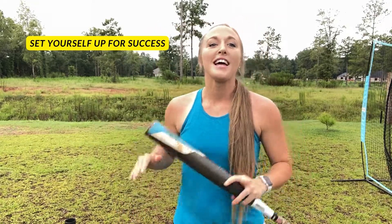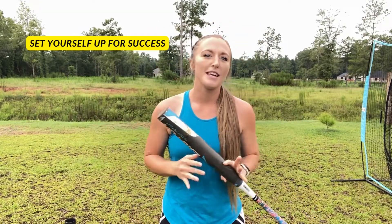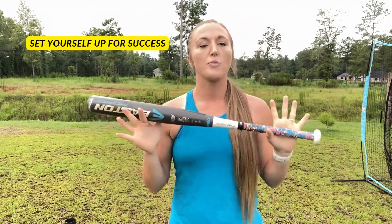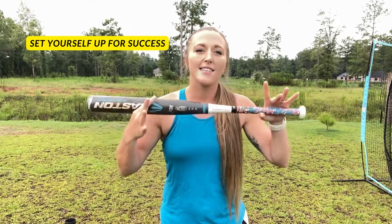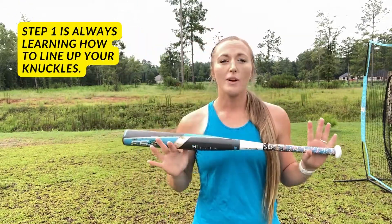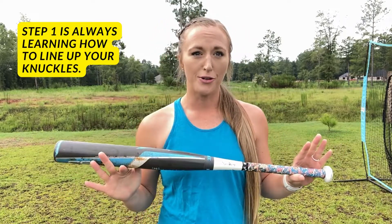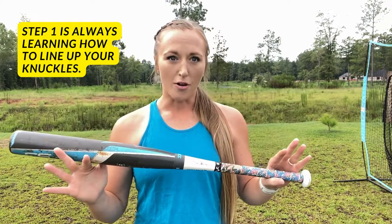Hey, welcome back to my channel. This video is going to be discussing how to line up your knuckles and how to position the bat in your hands correctly to set you up for success. Whenever I start working with an athlete, the very first thing that we learn how to do is line up our knuckles.